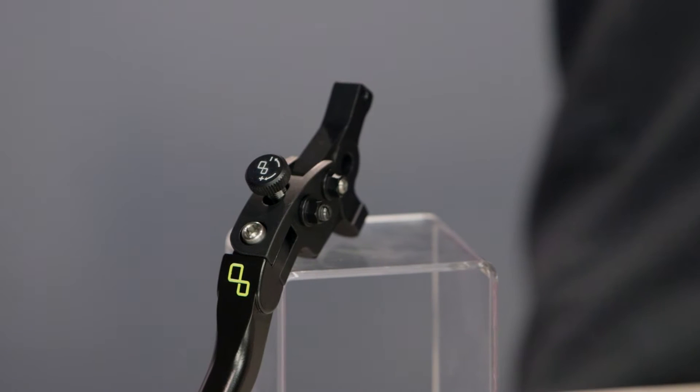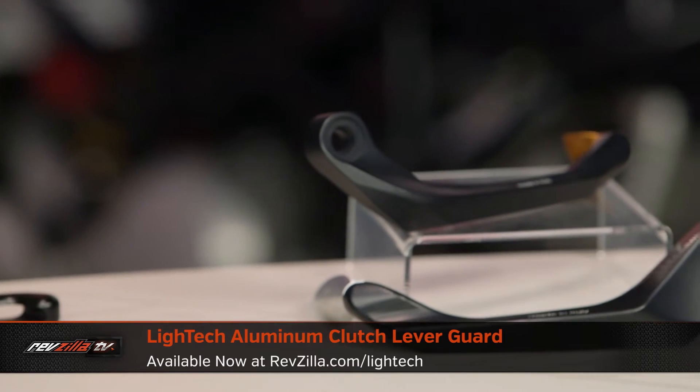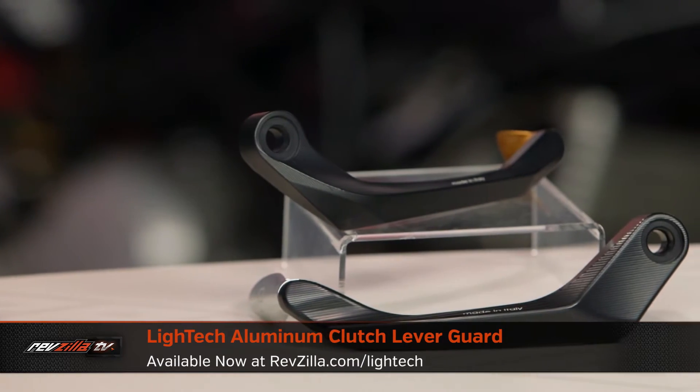I'll be perfectly frank with you — I don't know that I would run immediately out and grab a Litech lever, but you might want to think about these in a replacement sort of scenario. Maybe run your factory ones until you do have that first get-off, and recognize that you can upgrade your levers once that unfortunate scenario does occur.